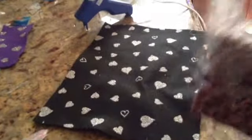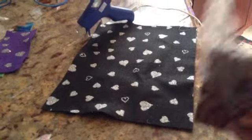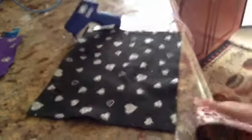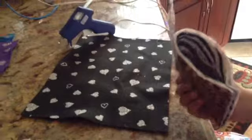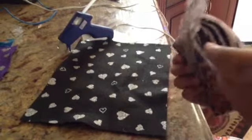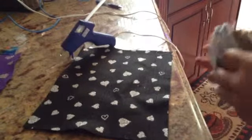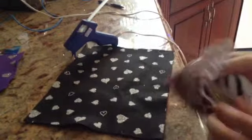Hey guys, so today I'm going to show you how to make a wallet out of fabric. You could add a feather if you want. You could put money in, and I also have a coin pocket where you could put in a little coin. And I'm going to put my money in.